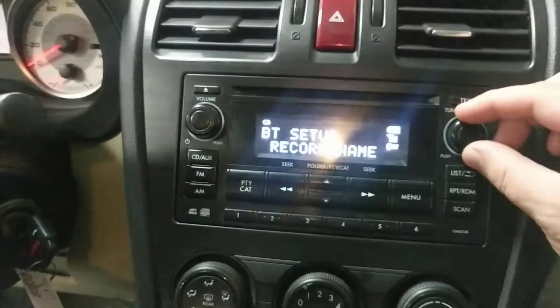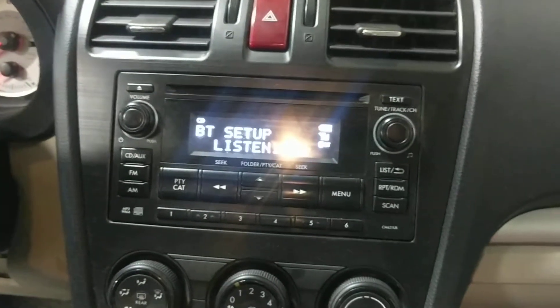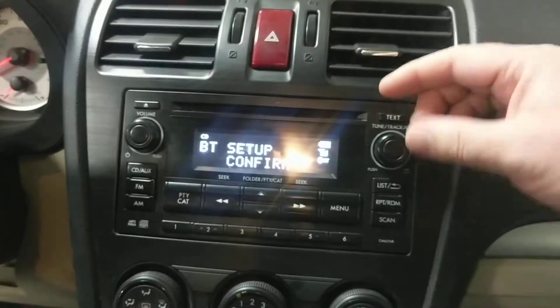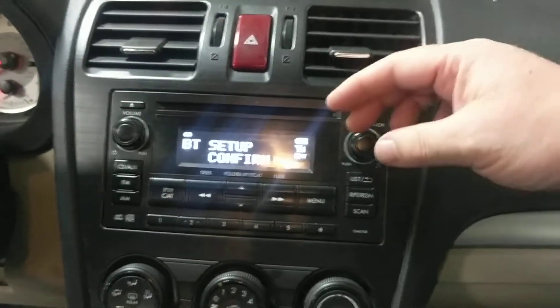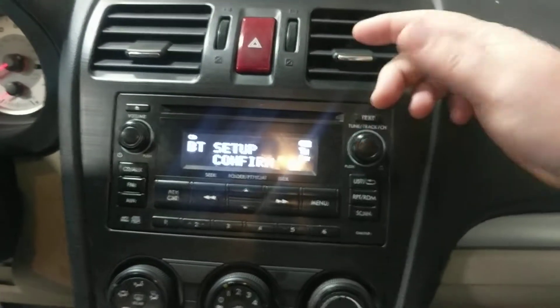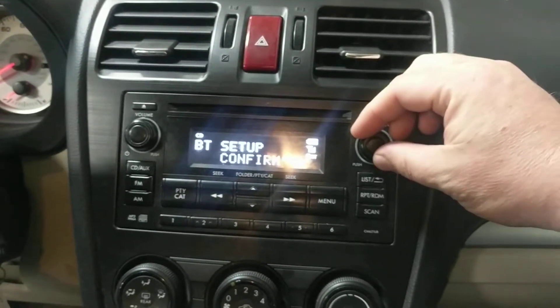And we'll say a name for the phone — Test phone 2. The more syllables you put in that name, the better. If you say like Jill, Jim, Bob, or Joe, it's gonna have a really hard time with that. So make sure you put multiple syllables in that name. Anytime you're giving a command to voice recognition software, it's better to use multiple syllables.